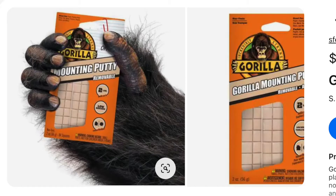Another one I've read about is Gorilla Putty — it's a putty you can roll up, it's sticky, and it'll keep anything in place. I've seen people use it for a little vase or something on their table, because everything flies around when the camper moves.